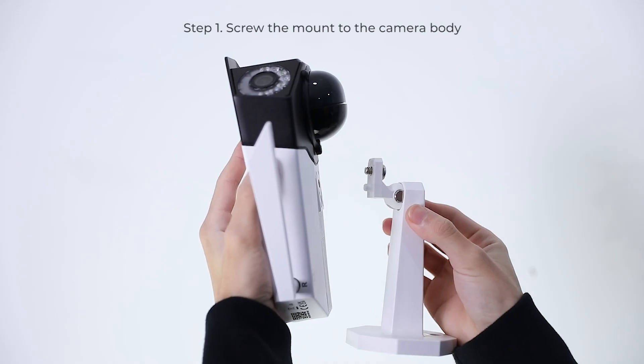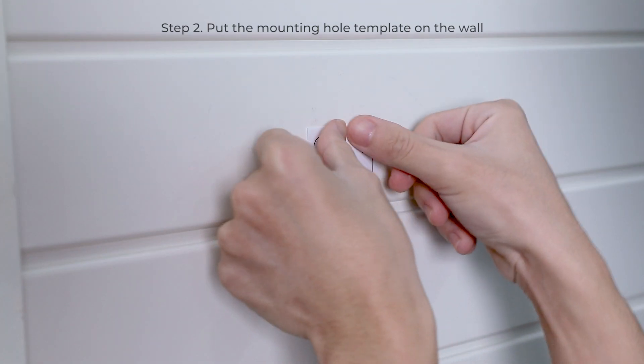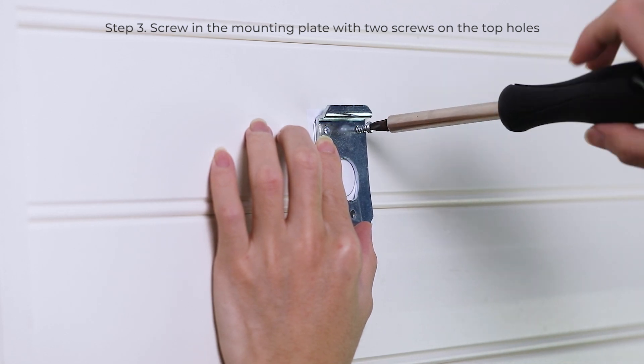To mount the camera on the wall: first, screw the mount to the camera body. Next, put the mounting hole template on the wall. Then screw in the mounting plate with two screws on the top holes.